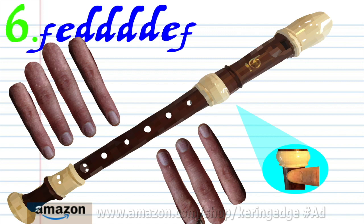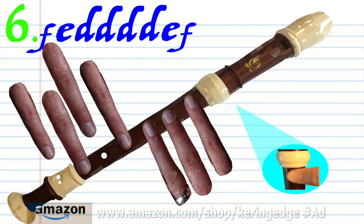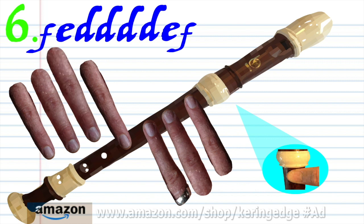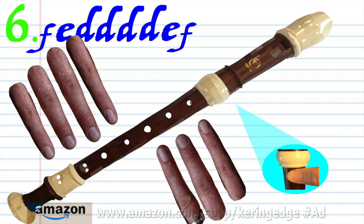For phrase 6, keeping the thumb hole covered, put fingers 1 to 4 on holes 1 to 4 and finger 6 on hole 6 and blow once. Put fingers 1 to 5 on holes 1 to 5 and finger 6 on hole 6 and blow 4 times. Practice this until you end up with something that sounds like this.